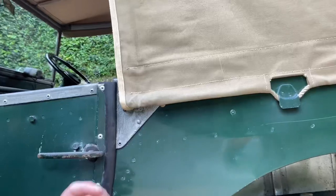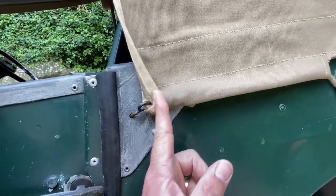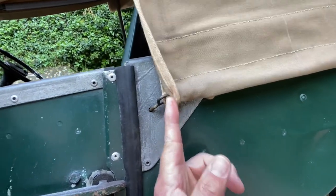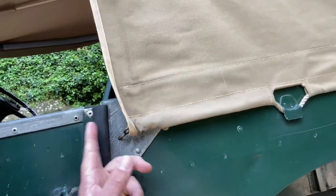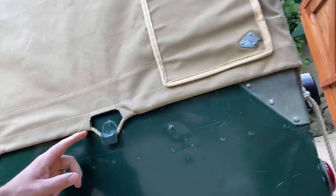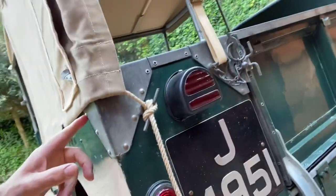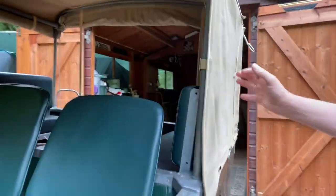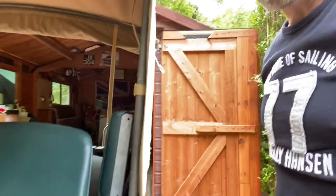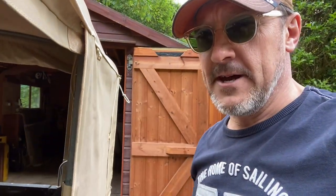Going back to this little part that I put on this morning — this little brass hook, which fits into the galvanized capping there and allows you to pull the whole of that rope along there and hold the canvas very tight against the side of the Land Rover. And also on the inside you've got to make sure you do these up as well. It looks a bit loose but it's completely fine for driving — just do what it was designed to do.